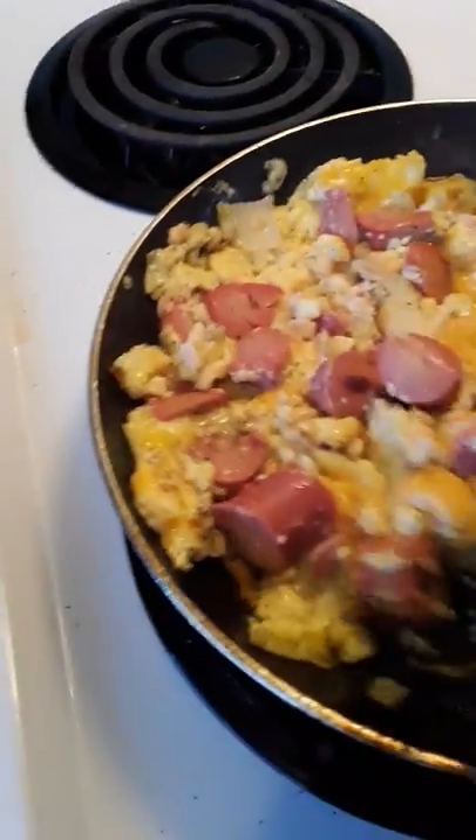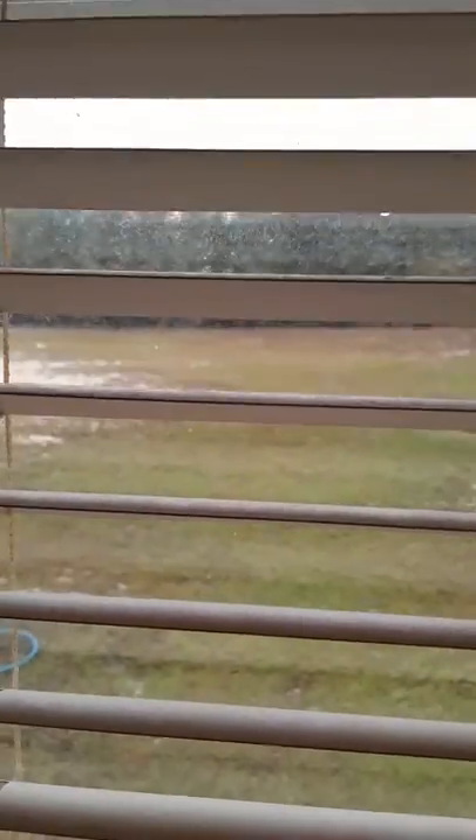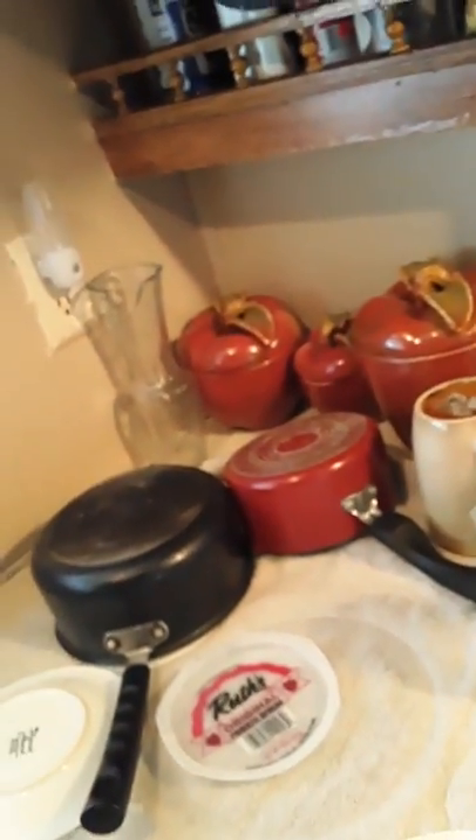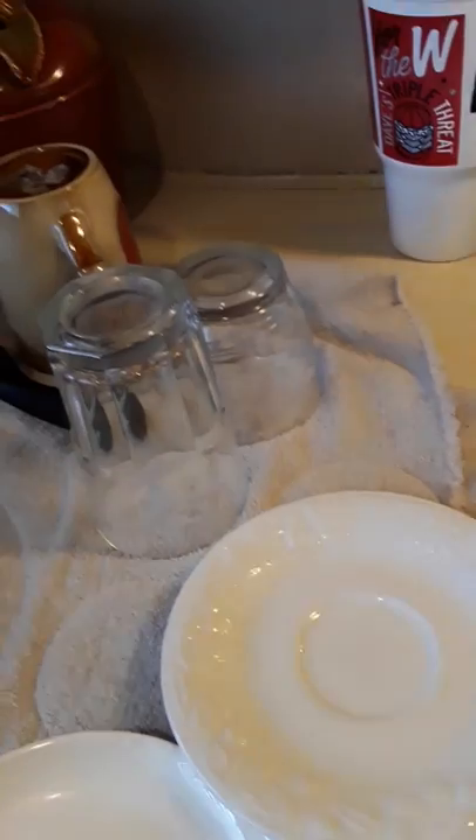It smells great - now let's do the taste test. You know my boyfriend will tell me if it's no good. I'm gonna set up for us to eat breakfast. Look how damp and cloudy it is outside - raining - but it's okay. I'm making a little sampler for me and boyfriend and we'll see how he likes it, because it's a new recipe I'm introducing to him.